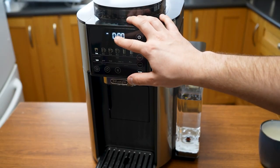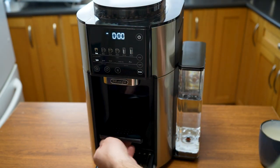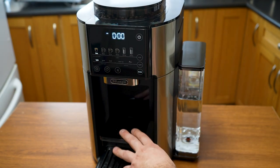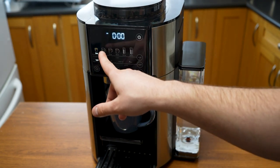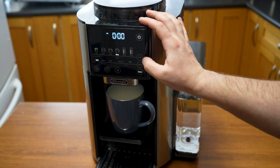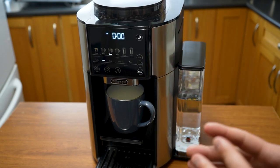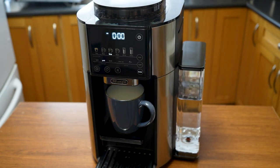We let it cycle through and you can see the time is now going — you can set the time, but we'll leave it. We're going to use the little platform, put our cup in, and select a 12-ounce. These are not touch options; it's just one button to toggle. So we go to 12-ounce and select gold brew, which should be a medium — in between light and bold. We press that button and let it go.